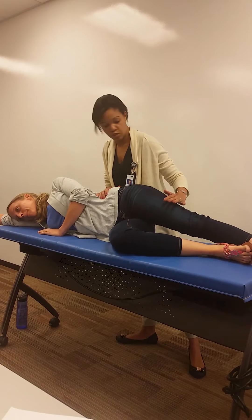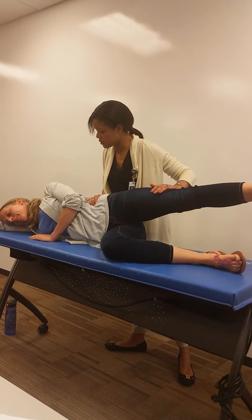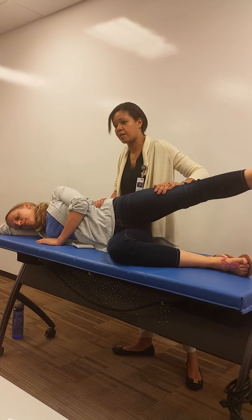I can ask her: Emily, can you bring this leg up towards the ceiling for me and hold it. I'm going to push some resistance and I want you to hold it there — one, two, three. And that's how I would test her hip abduction.